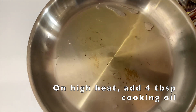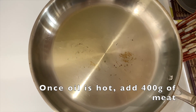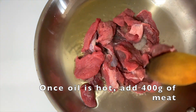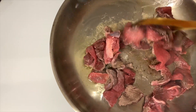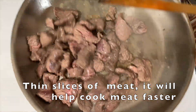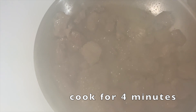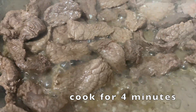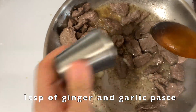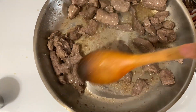4 tablespoons of oil. Add 400g of beef. For you to use ginger garlic, we will add a dark brown.